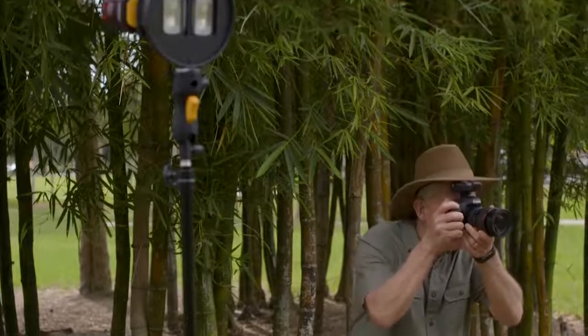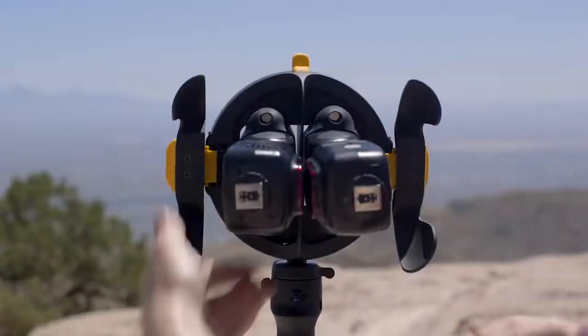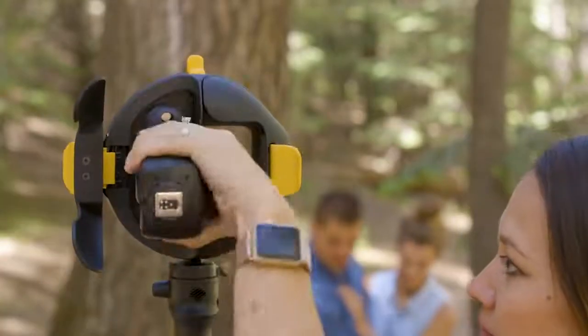Once they're attached to the MagRing, these puppies are stayin' put. The magnets give a solid hold, and to double down on security, two beefy doors lock them firmly into place. After you've grabbed your shots, just give a quick and easy squeeze of the latch, and you're ready to move on to your next setup.